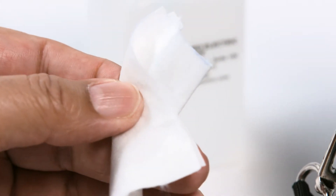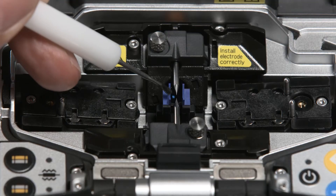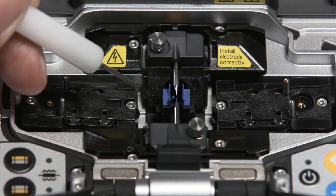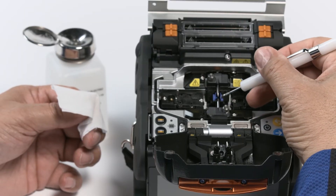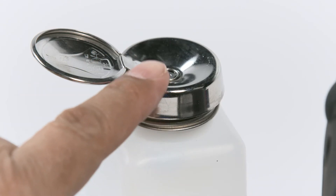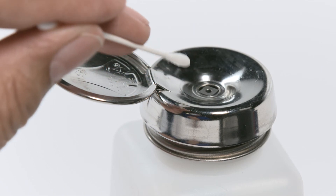Clean the splicer's components found under the hood. Open the hood. Clean the v-grooves first. Make sure to clean away from the electrodes, beginning near the electrodes and cleaning back. Use a moist cotton swab — the other side will be dry. Moisten the swab with glass cleaner provided in your Sumitomo cleaning kit.